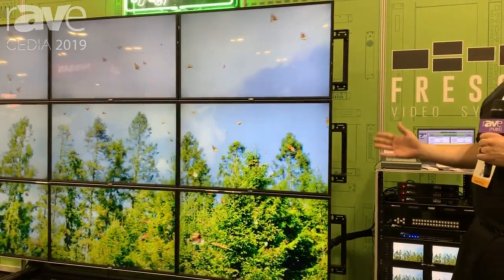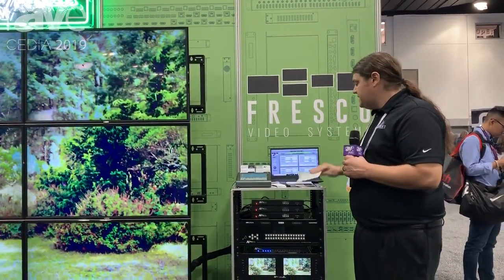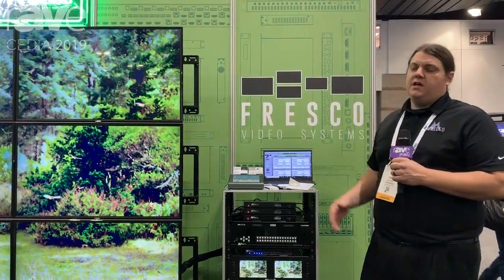For all of your video wall needs, this can work because it is expandable, it's customizable, and it comes with free PC software that you can connect to and control whatever you need. For more information on the Cap 4 from Fresco and AV ProEdge, please visit AVProEdge.com.